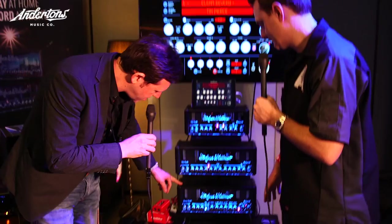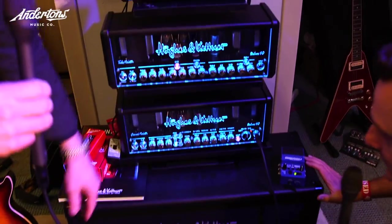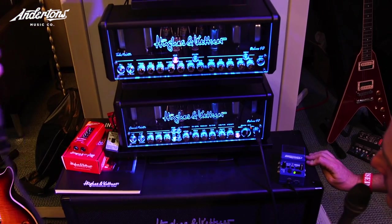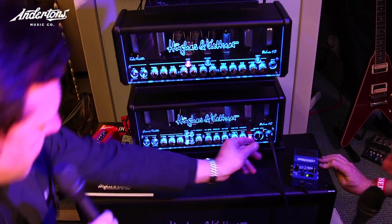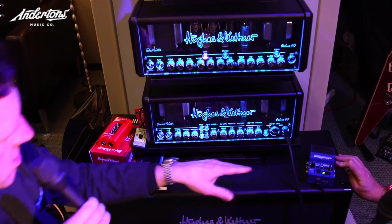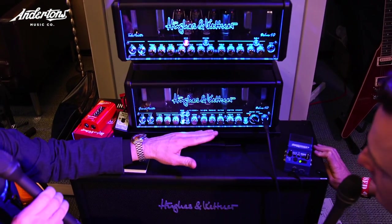When you see it, you only see like a one-channel amp. You have only one gain, volume, bass, mid, level. The way it works is you first dial in the channel — you have clean, crunch, lead, and ultra channel — and then you dial in your settings on the preamp.